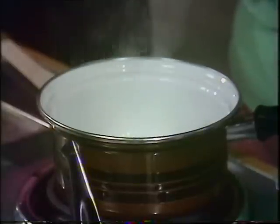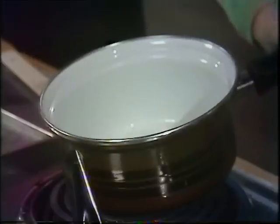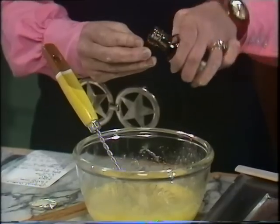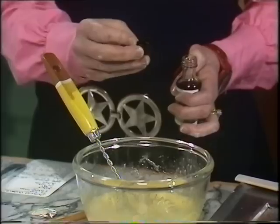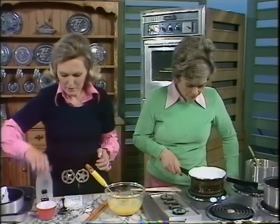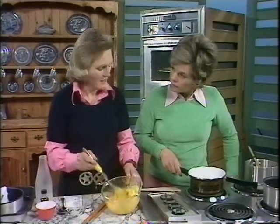A lovely pale straw colour is the right colour. The bubbles are dying down now. I've beaten the four eggs and the one and a half ounces of sugar with a little vanilla essence. You can use a vanilla pod and infuse it with the milk if you wish, but I'm using just a little bit of vanilla essence. It's best to buy a good brand — not a cheap one, because it doesn't taste as good.